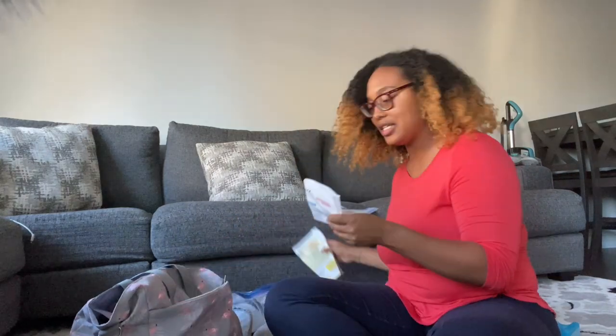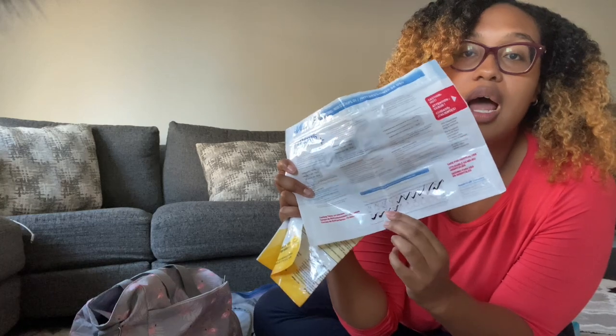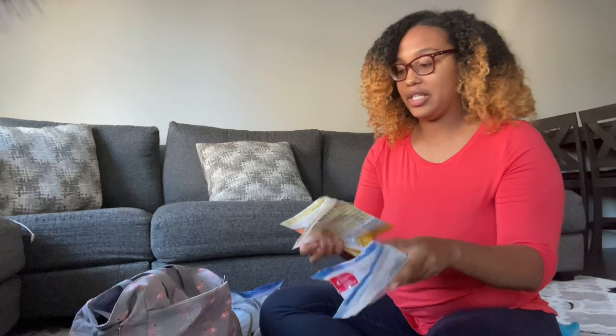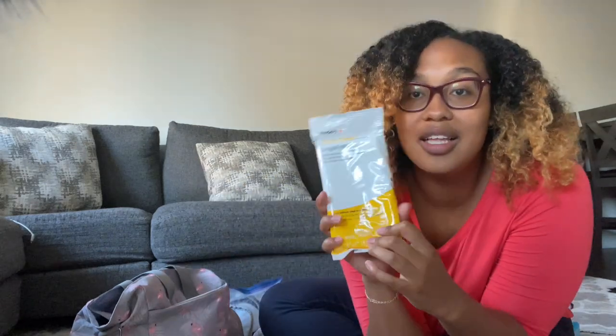In the back pockets I keep my milk storage bags and freezer bags. I also have my sanitizing bags — I have two and I've done a video on traveling with these before. You just check it off when it's used. I always have an extra one, just in case. I pretty much have extras of everything in my bag.